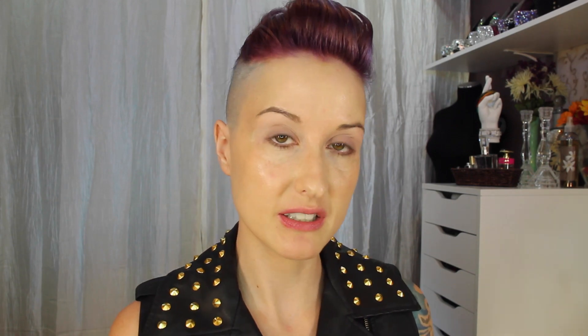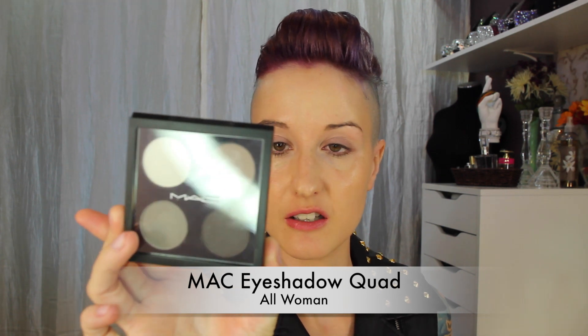The palette I'll be using today is a MAC palette called All Woman. It has the colors Flawless Figure, Brains and Brawn, All Woman, and Black Magique. We'll start with Brains and Brawn in the corner — on a fluffy blending brush, pick up some of the product, tap off the excess, and work that into the crease. This is going to be our transition color.